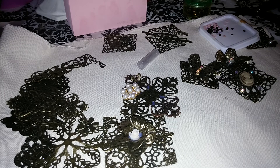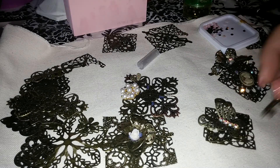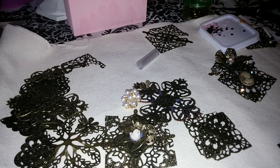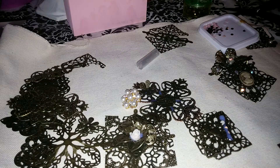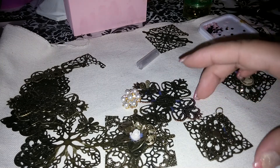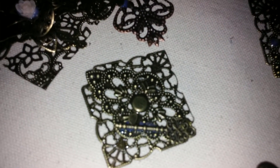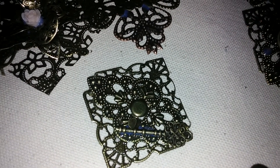Put a key on one of these — and let's do it on this one. I think this one I'm going to make a little bit of a collage of stuff, so I'm just going to play with the dimensional magic. Look how pretty that is — get a little closer and you can see that key in there. I can always take my rub and buff and make that a different color.